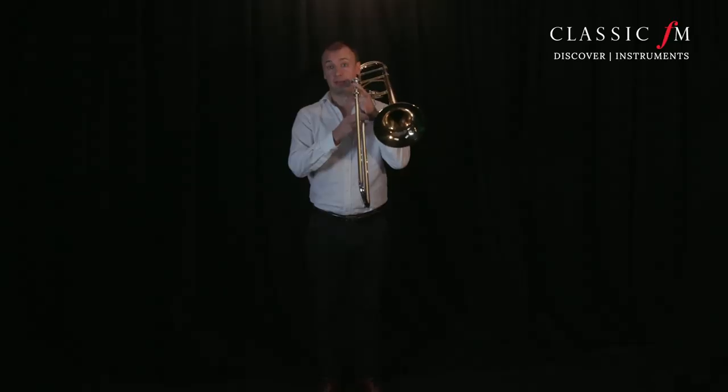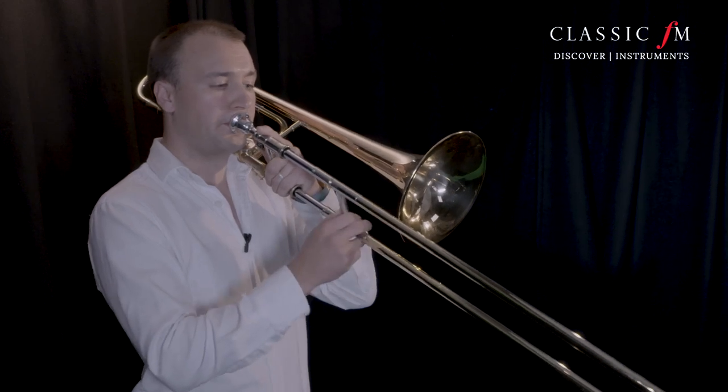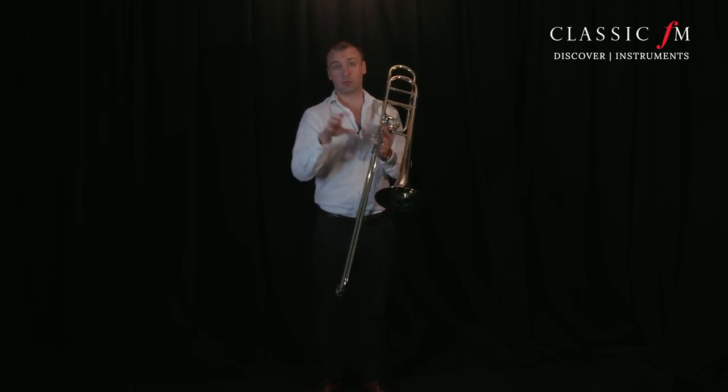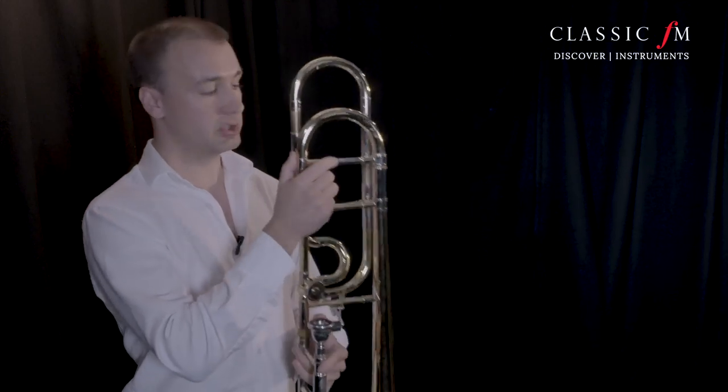In the orchestra I'll be sitting there and the A will be played on the oboe. From there, we know we're in the right position on our arm. We can really listen to the oboe and decide what we need to do with the main tuning slide.